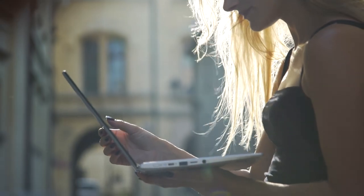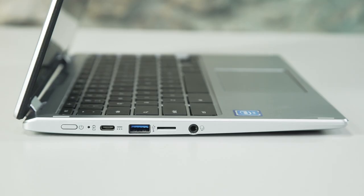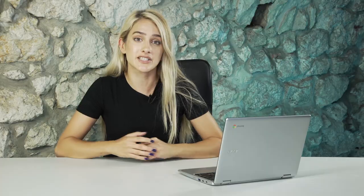All of the new Chromebooks come with two USB Type-C ports, located on either side of the Chromebook, and you'll actually use these for charging the laptop so you can charge it at whichever angle is most convenient to you. As well as charging the device, you can also use them to transfer data really quickly and to connect to an HD display.